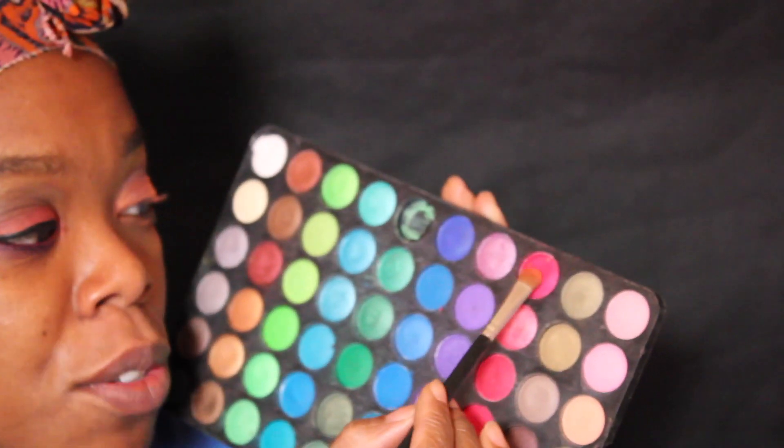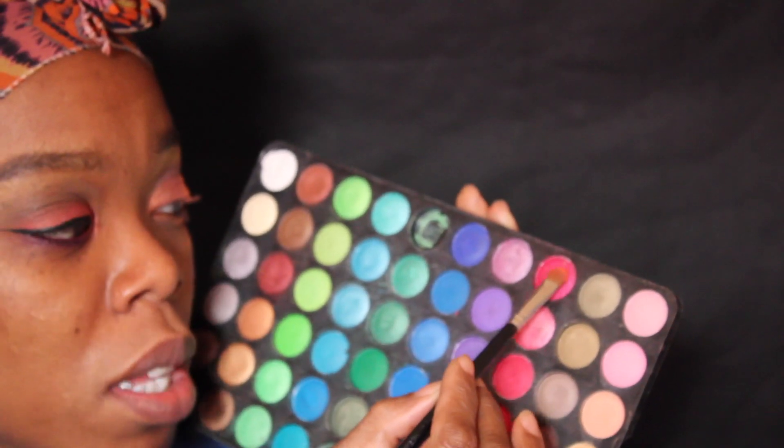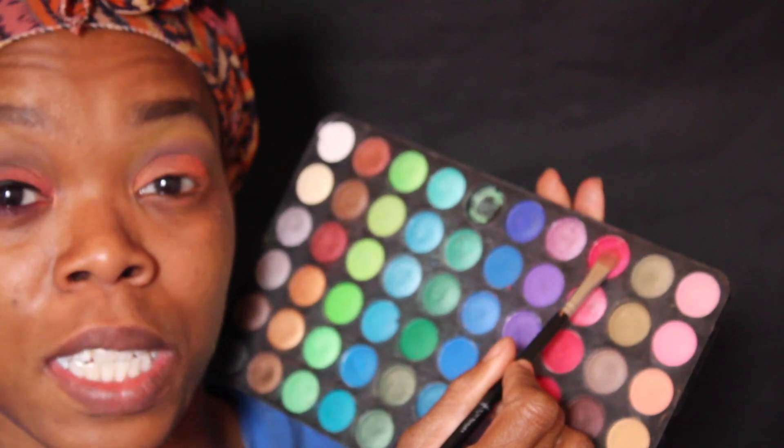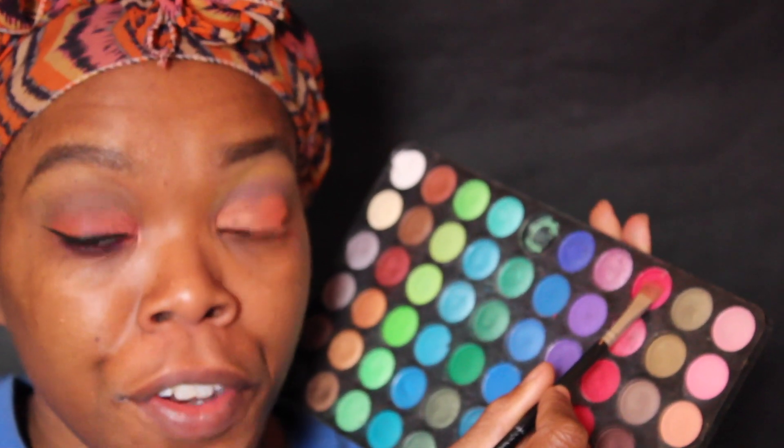With the 120 second edition palette, I'll be using this red-type color here on top. I'll be putting this color onto my inner lid, going all the way from the inner corner to the middle. It's okay if you have fallout — we're going to wipe the fallout.